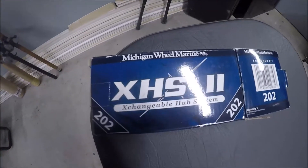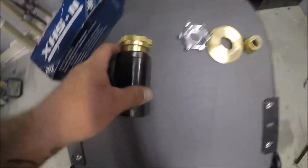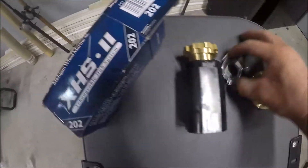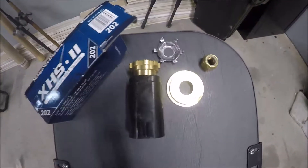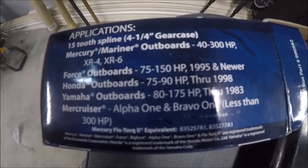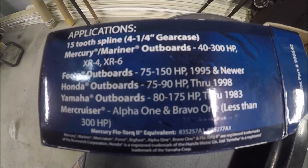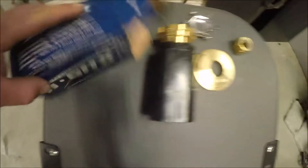What we're gonna do is we've got the exchangeable hub system 202, and this comes with everything you need. I'm gonna keep my spare aluminum prop for a backup. We went ahead and got this exchangeable hub system 202 from Mercury — it fits Mercury Mariner outboards 40 to 300 horsepower.